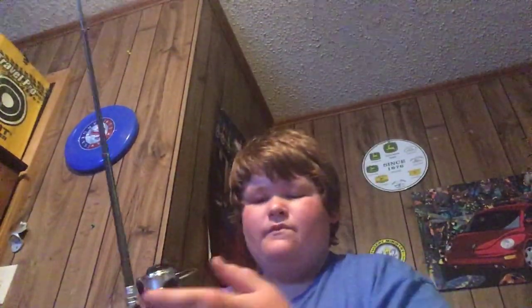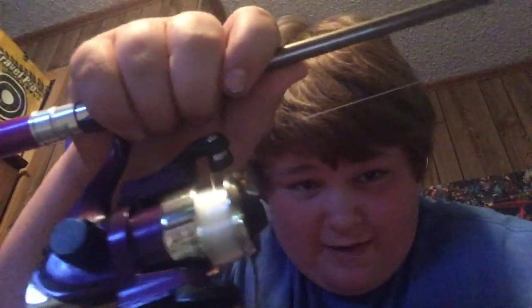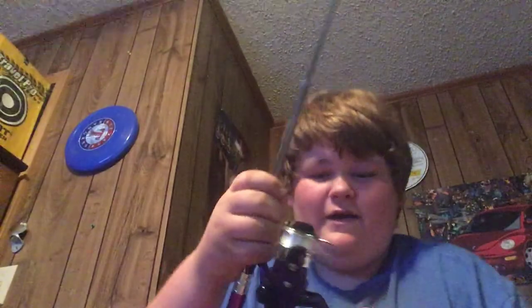On my baitcaster the little eyes kept sliding down, but this is a Freehawk. The gear ratio is 5.1 to 1, and it seems to be working out pretty well. It doesn't have a lot of bend, but the drag system is not good. I only paid like $16, but it'll work for what it's worth.